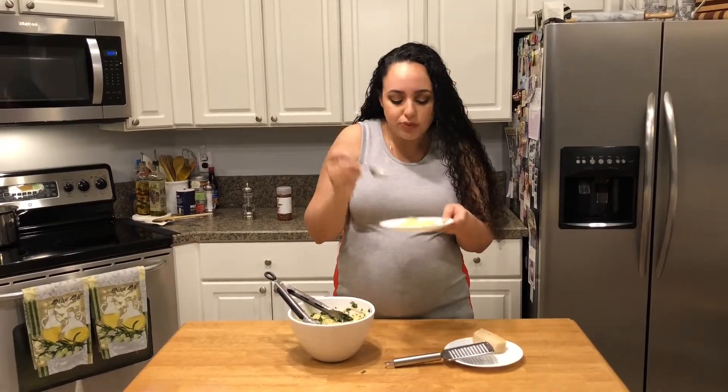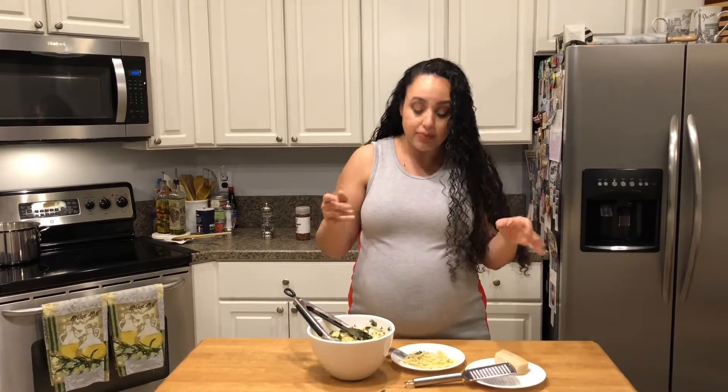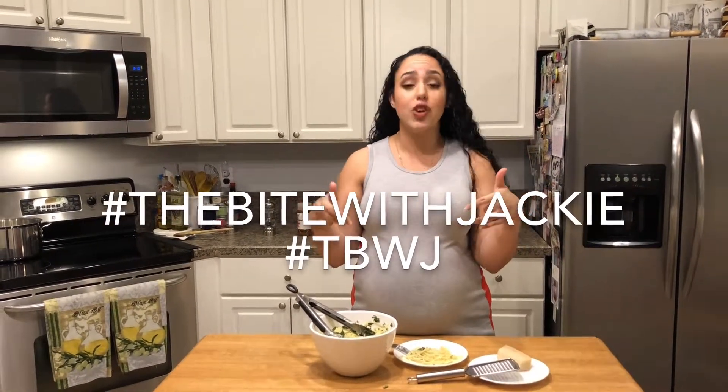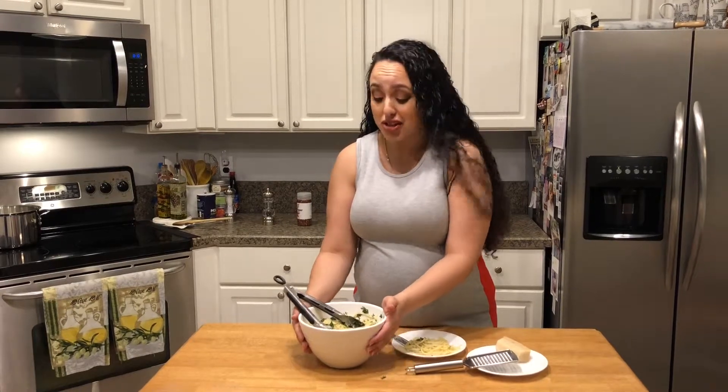Don't forget to subscribe to this channel for more videos. The full directions and ingredient list will be down below. I can't even think straight because this is so good — please give this a try, let me know if you do. Use my hashtag, The Bite With Jackie. Follow me on social media — all that good stuff will be down in the description box. I'm going to get to work on this and we'll see you next time on The Bite.